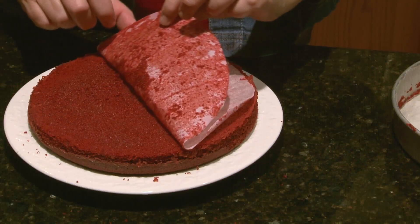Now you're ready to frost with cream cheese frosting. And that is a red velvet cake recipe with Splenda.